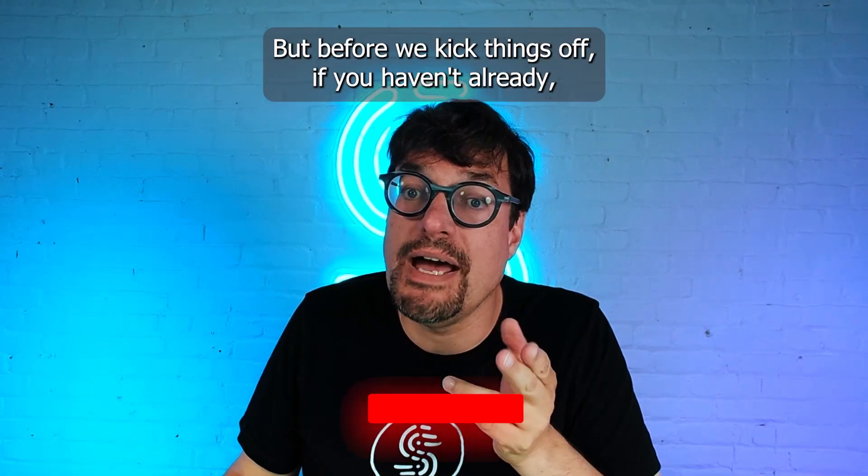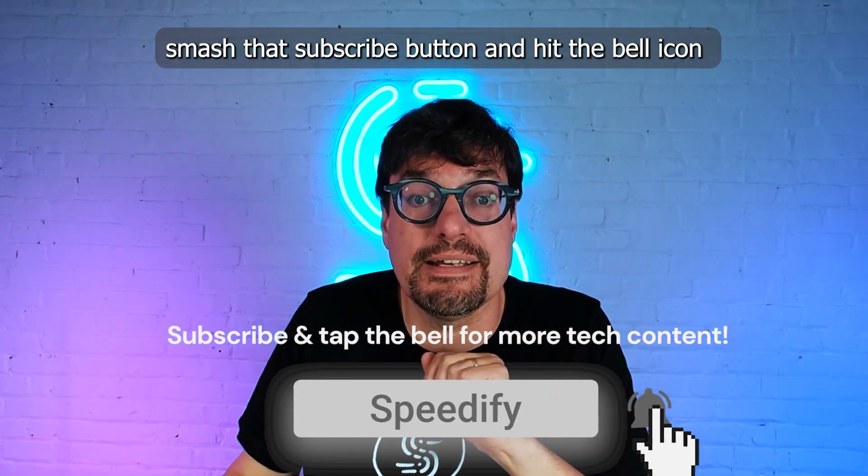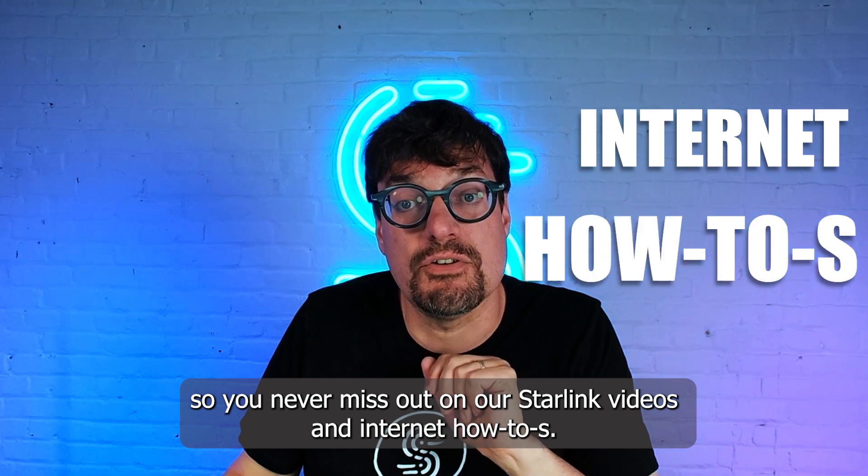But before we kick things off, if you haven't already, smash that subscribe button and hit the bell icon so you never miss out on our Starlink videos and internet how-tos.